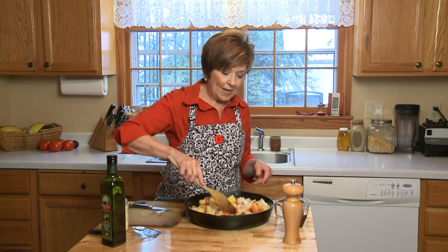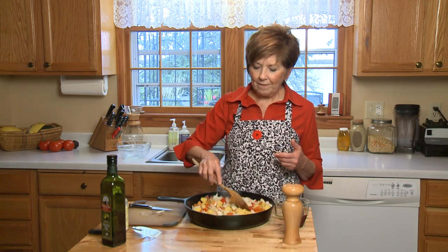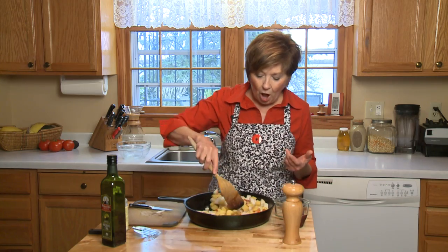I'll put these in the oven, and for them to get nice and crispy, I usually leave them in for about 45 to 50 minutes. I try to remember to stir them up about every 15 minutes so that they get golden and crispy all the way around. I'm Sue Doden, sharing good food for Good Life 365.